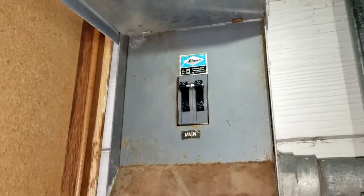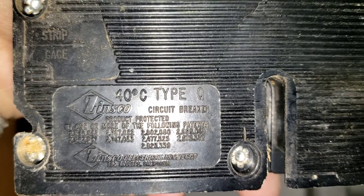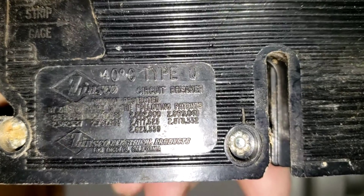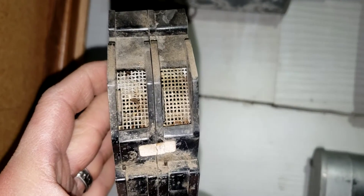Sorry for the shaky video. As far as a Type Q 100 Zinsco style breaker — that's it. Two screws and you're done. Fifteen minutes is long enough to tell about that.